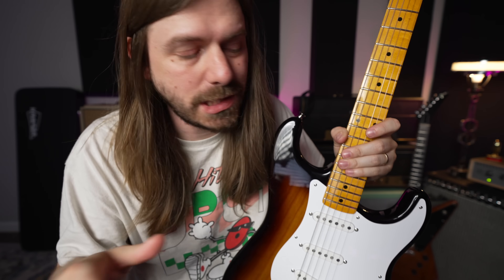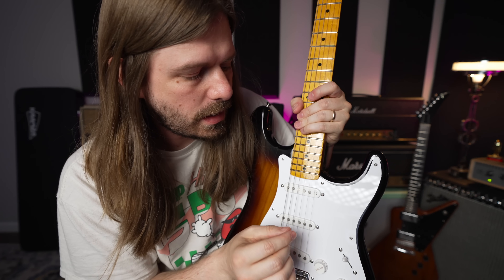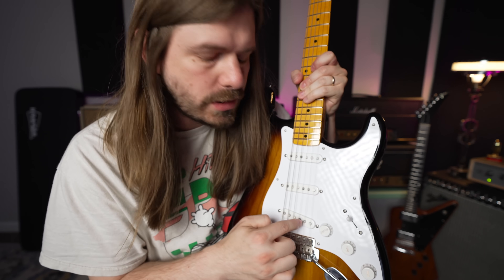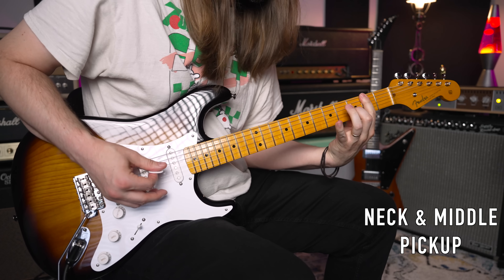Two things I forgot to mention — both possible pros, both possible cons depending on the person. One I like, one I don't. This does have a three-way selector switch, just like a real '54 would have. You can still get those in-between positions by wedging it in there. I'm actually going to start the tone section in what would essentially be position four of a five-way selector. The other thing is the tone knob is wired to the middle pickup — there is no tone knob for the bridge. That's a must-have for me, so I'll end up modding it myself, but kudos to Fender for sticking with the '54 specs.